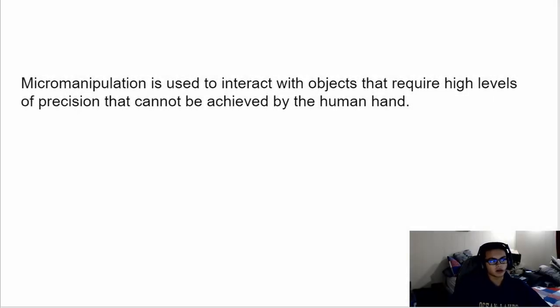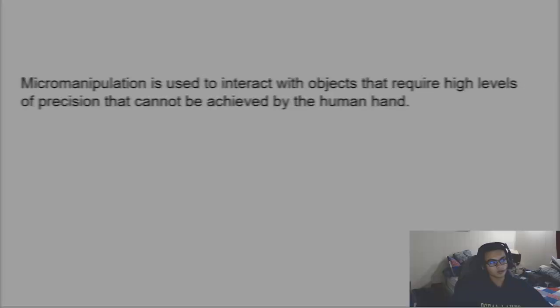So what is micromanipulation? Micromanipulation is used to interact with objects that require high levels of precision that can't be achieved by the human hand. Micromanipulators can have movement in up to four directions, where either a large dial to turn by hand, a joystick, or a remote control is used.